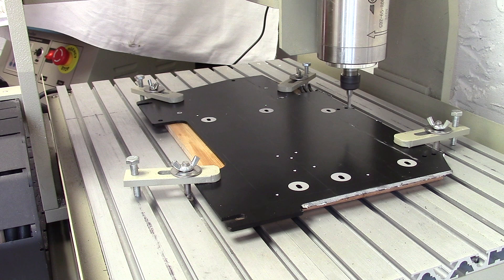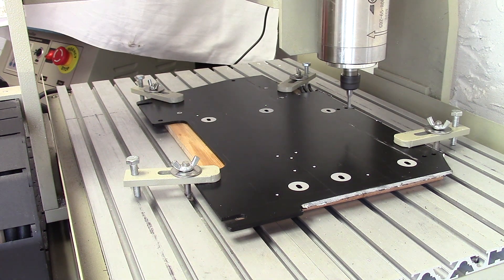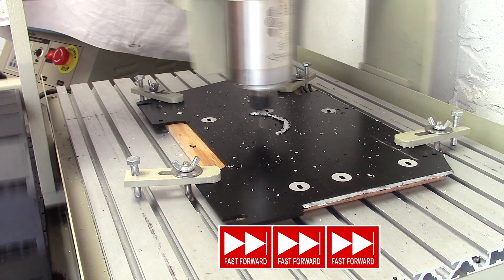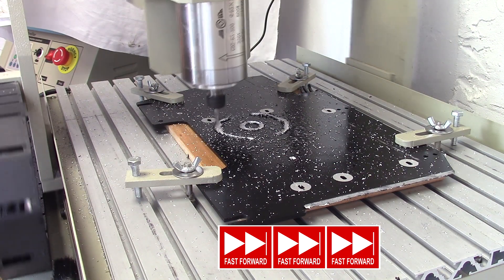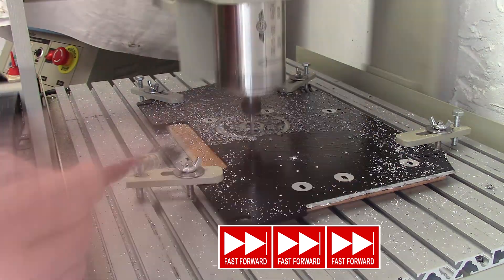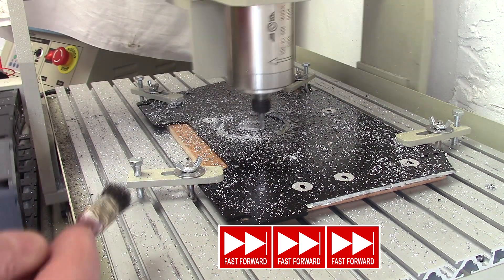Start the mill. Let's go for 20,000 RPM. Here we go.